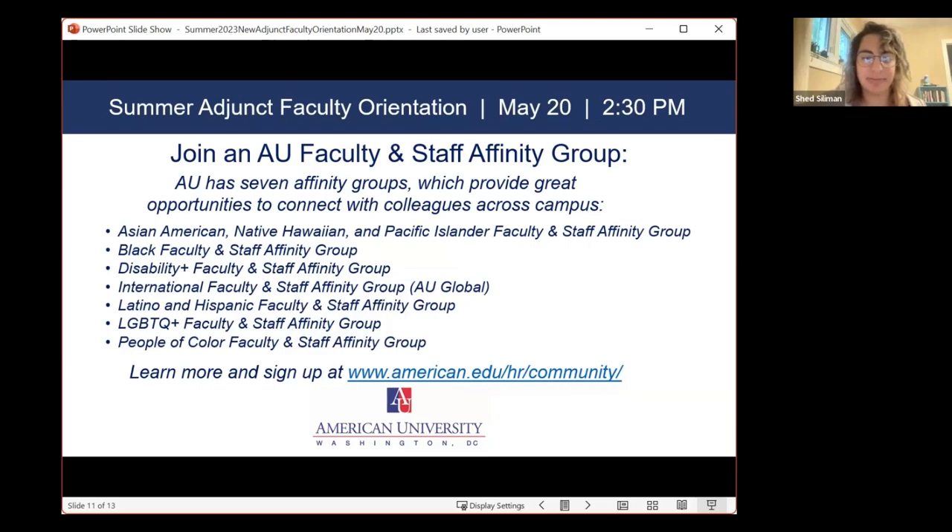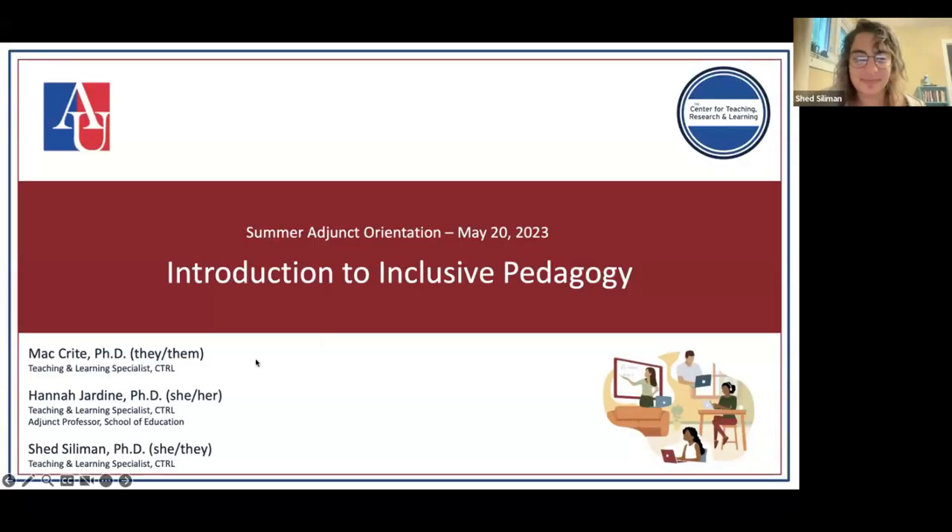Thank you so much. I'm going to share my screen and set up the PowerPoint. I know we have an overlapping group from our last session, but we promise we're going to vary it up a bit. My name is Shad — like the thing in your backyard. I go by she or they pronouns. I'll let Hannah and Mac say hi as we start out and take over presenting.